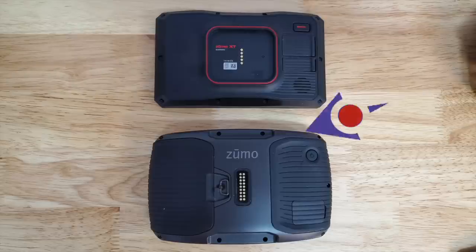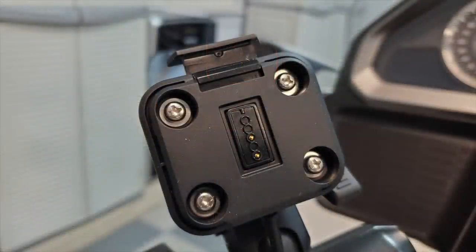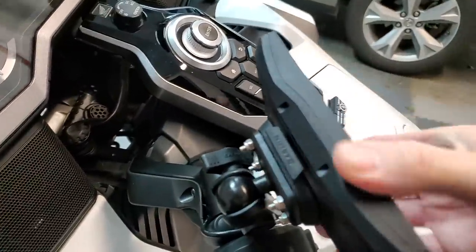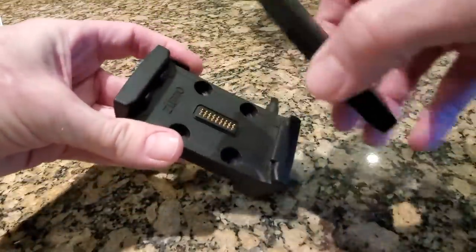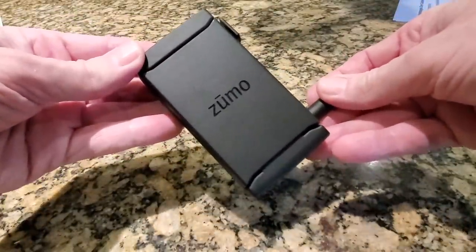There's also an external speaker on the Zumo XT, allowing you to use this when you're walking or hiking. On the mounting cradle, there are only two electrical contacts which are for power — I'm not sure what the other three contacts on the back of the Zumo XT are for, but it's very easy to snap into place and once it's in, it's very secure. Unlike the Zumo 595, Garmin does not include a rain cover to protect those electrical contacts when the unit is out of the cradle, and I'm not sure why they don't include that.